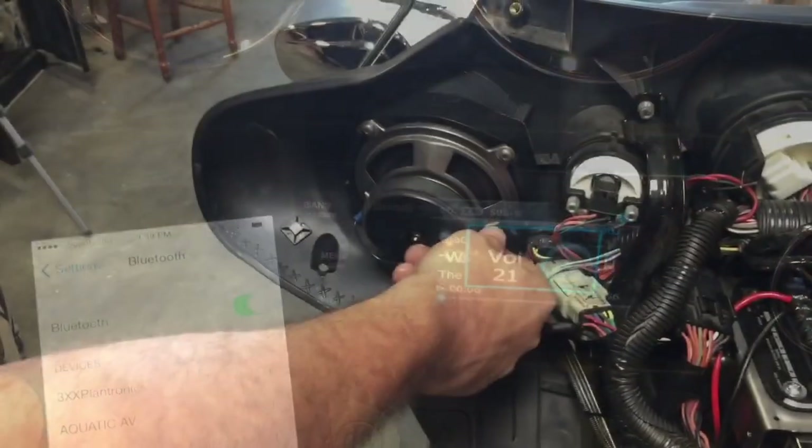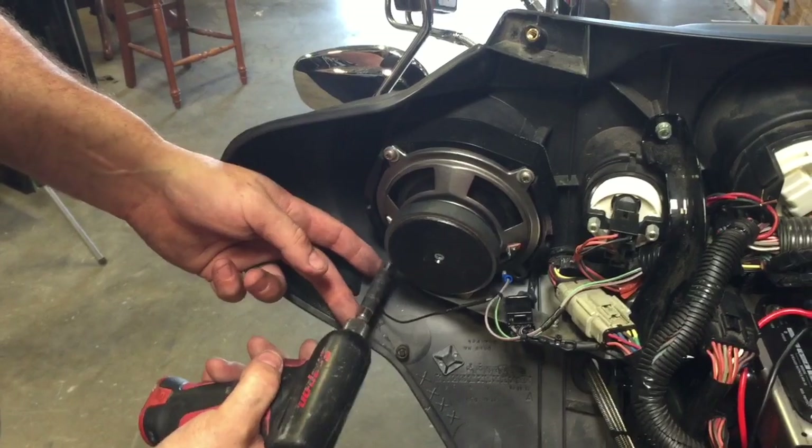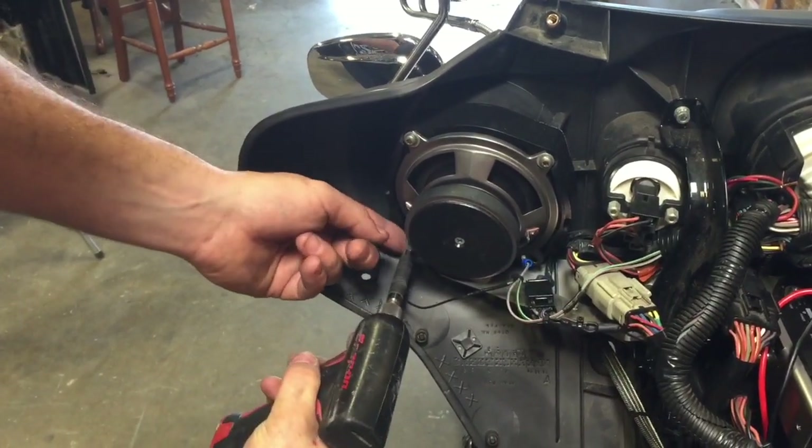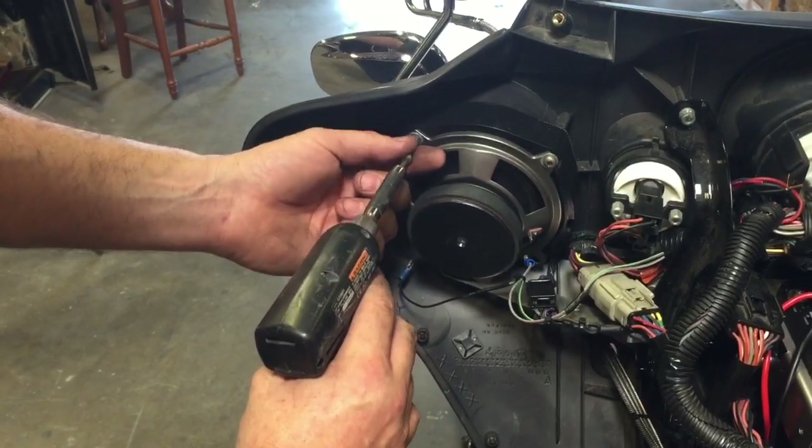Installation is complete. Now is also a good time to upgrade your amp and speakers. Using a T25 Torx bit, remove the stock speaker with three screws on each side.